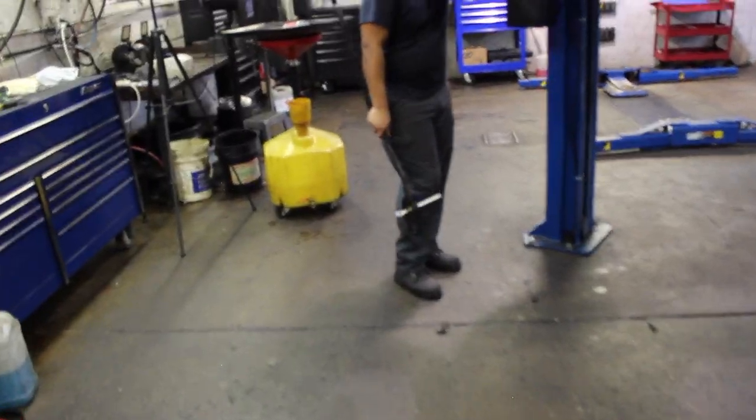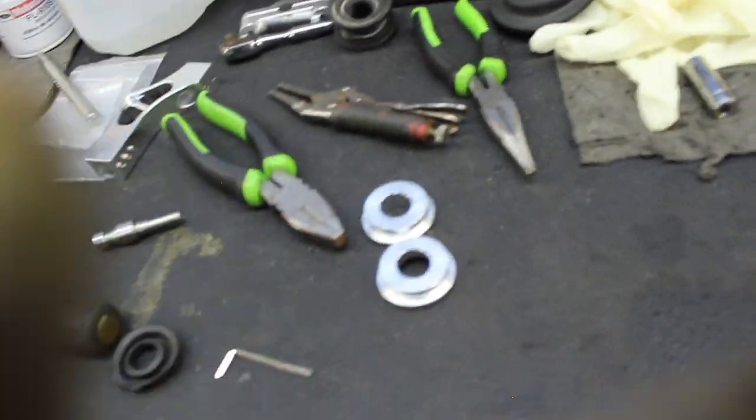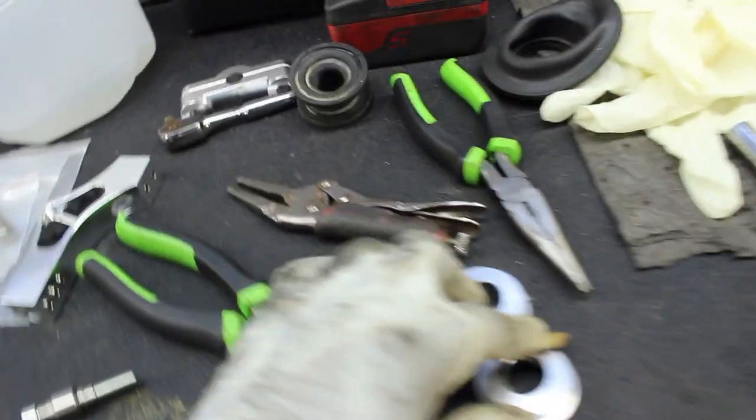Alright, so we put the shifter on the linkage, so now we have to put everything back in the car. We have to put all the new solid bushings in, and that will be it for the night. The only thing we have to do is feed all of that shit back up in here.